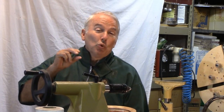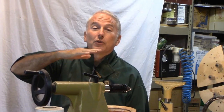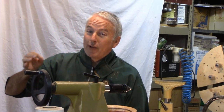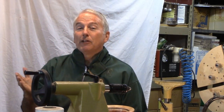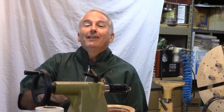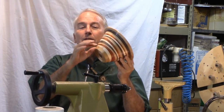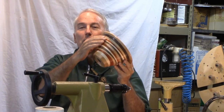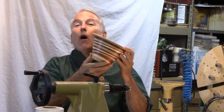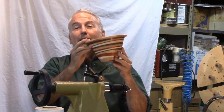One of the conventions or rules in segmented work is to try and keep your rings flat and regular so that as you step up the base, everything grows nicely. In some of Ray Allen's work, he broke that convention. So if he can do it, why can't I? Why can't you? So let's make this bowl — call it a wild and crazy bowl — where the faces of the rings as it grows up the bowl are far from parallel. In fact, they're droopy all over the place. Let's make a droopy bowl.